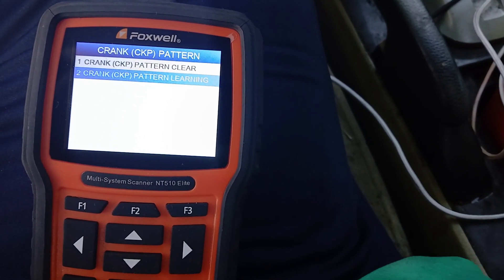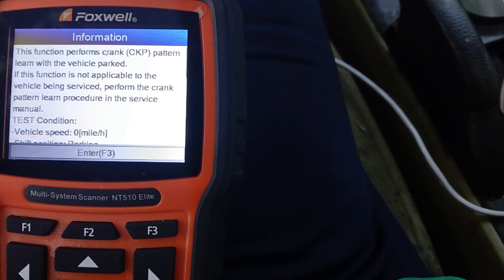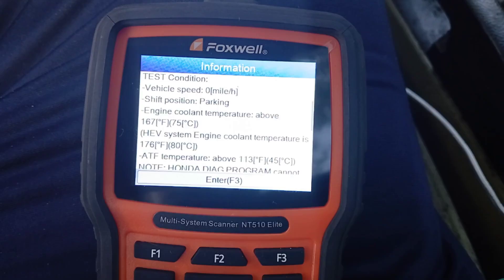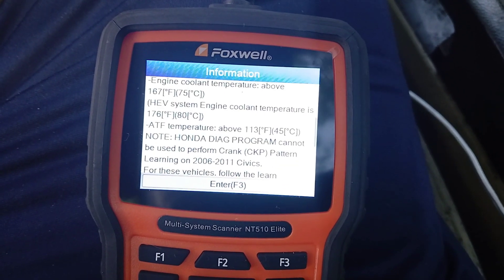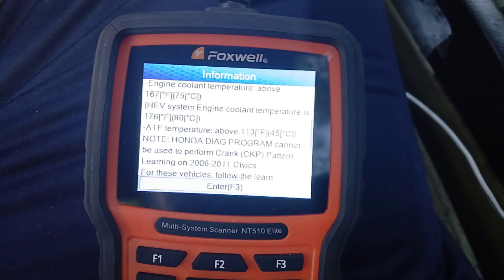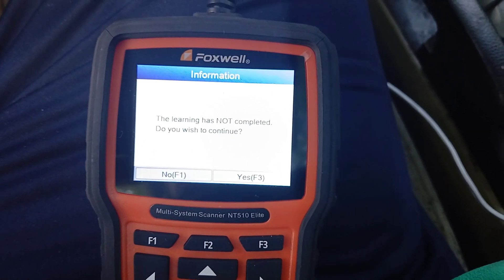Now we're going to go down to number two, Crank Pattern Relearn — this is the official relearn process. It says this function performs crank pattern learn with the vehicle. If this function is not applicable to the vehicle being serviced, perform the crank pattern learn procedure in the service manual. The test conditions require your engine coolant temperature to be above 167°F (75°C) and your transmission fluid above 113°F (45°C).